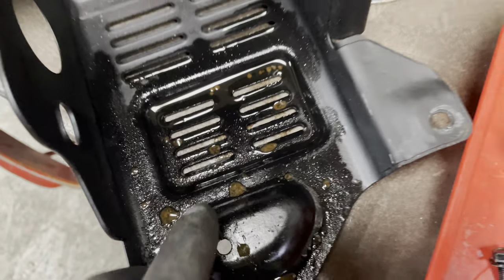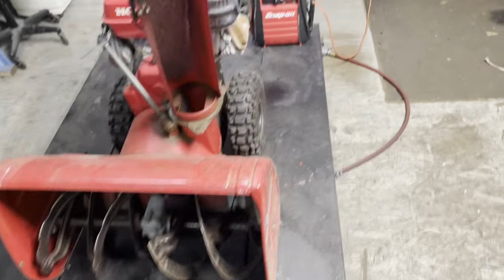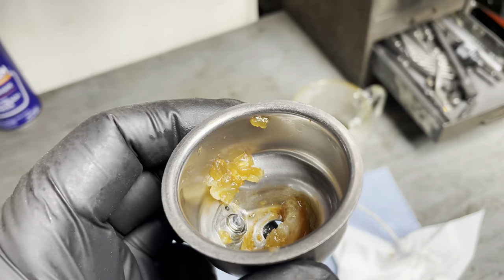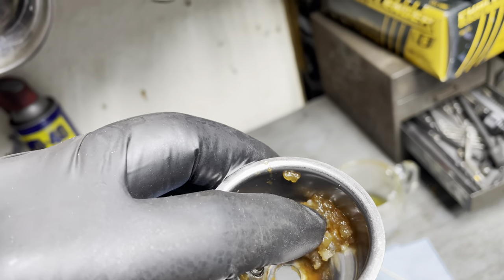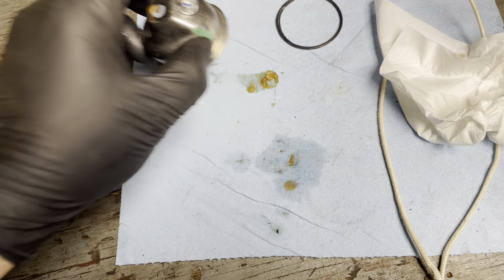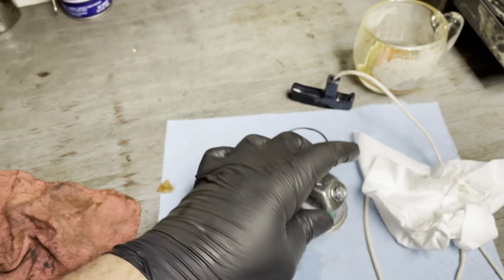He said the engine was quitting on him. He had some other shop clean the carb - I don't know who they are or how good a job they did - and he said it didn't seem right. Then this year it wouldn't start at all. He didn't take the gas out, so we know what happens when you do that. Here is what happened when I pulled the float bowl off - some remnants of water. I drained this float bowl and look at what the inside has to offer.